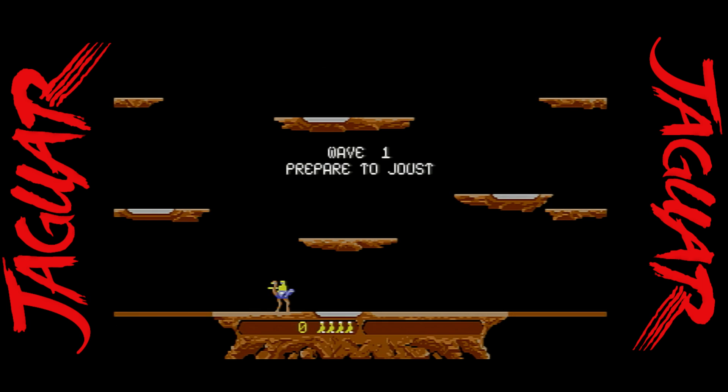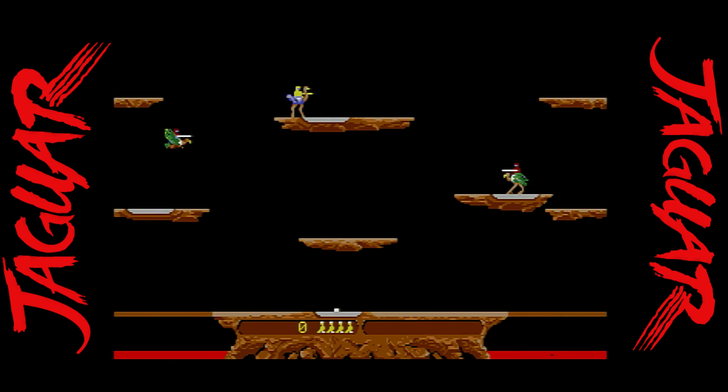Joust for the Atari ST is a very faithful port, and I was blown away by how good this arcade port is. I'm happy to say it's even better on the Atari Jaguar — controlling it with a control pad is awesome. If you're a fan of the original Joust, I did a whole video on the many ports of Joust — this one's for you.